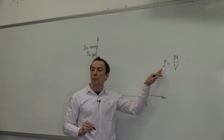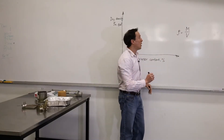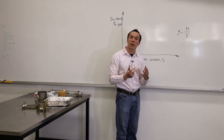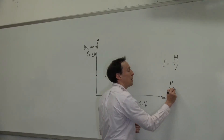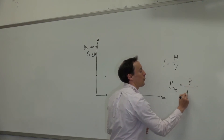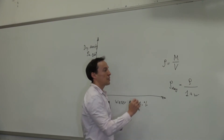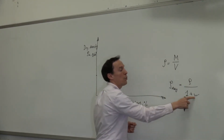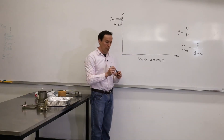But this is not what we need — we need dry density. Dry density is different from density. To get the dry density, we need to know the water content of the soil that we compacted in the mold. The dry density is equal to density divided by (1 plus water content). So the density comes from the mass and volume measurement, and the water content comes from the test where we measure the amount of water in the soil.